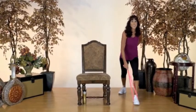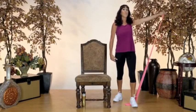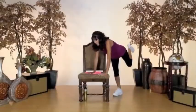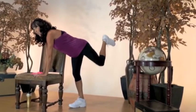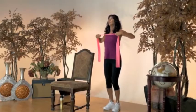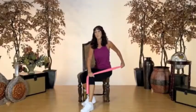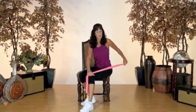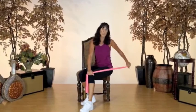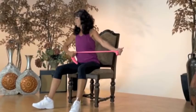Seven, six. Give me four more. In four, three, two. Squeeze the shoulder blades. Pull. Pull. Three. Keep the elbow tucked in as close as you can. Now give me a straight arm. Look at your wrist — you want to have a nice straight wrist here. Pull across.